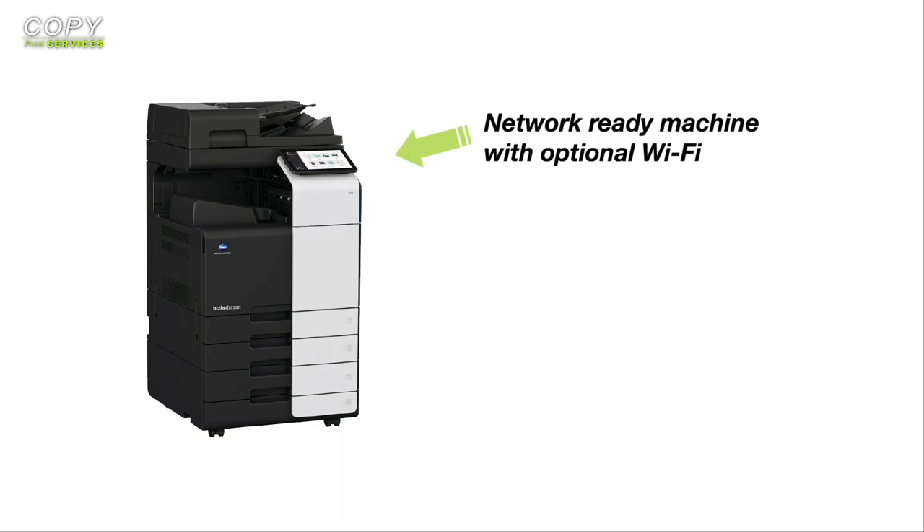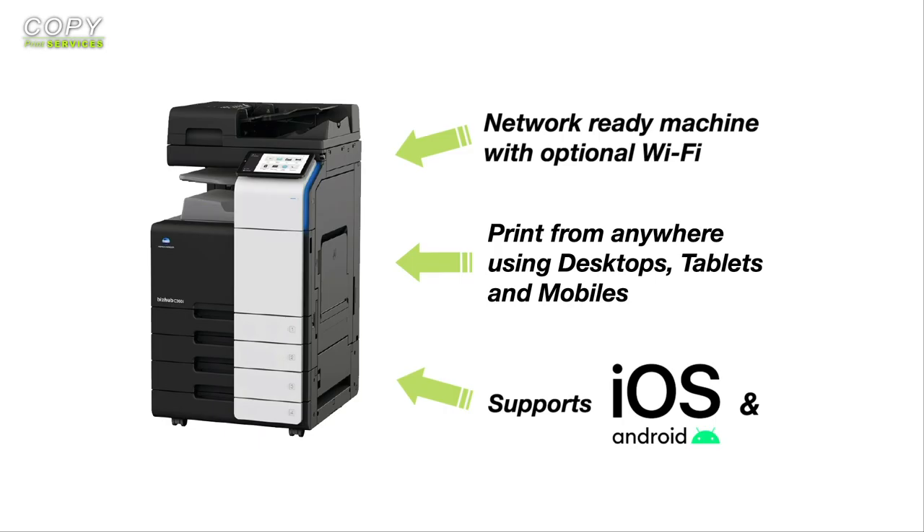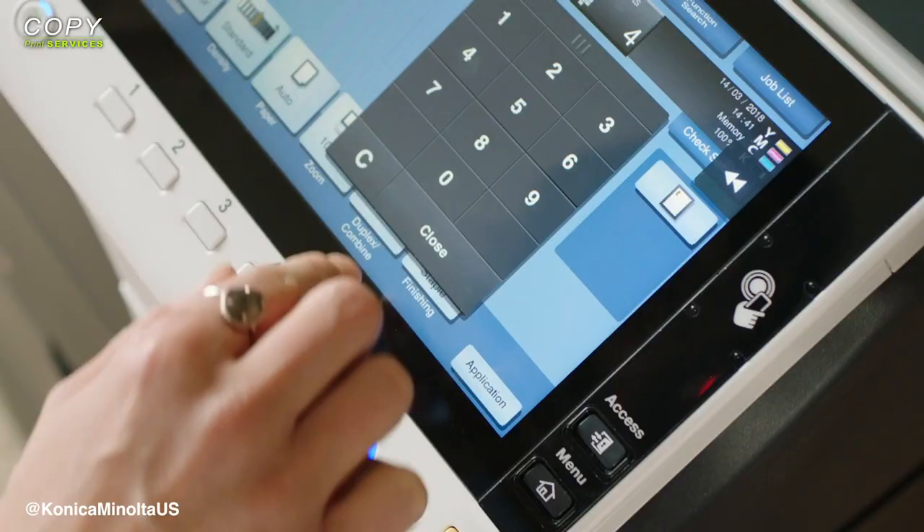The machine is network ready with optional Wi-Fi, which enables you to print from any location and system — whether that's from a desktop, tablet or even a mobile. iOS and Android devices are also supported.